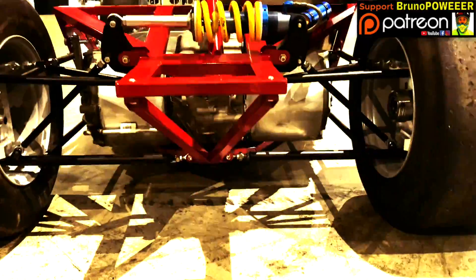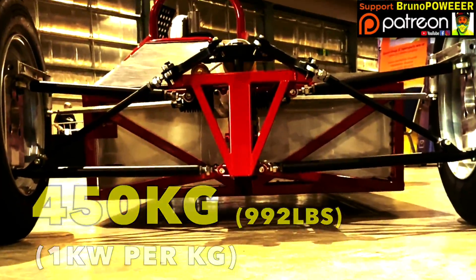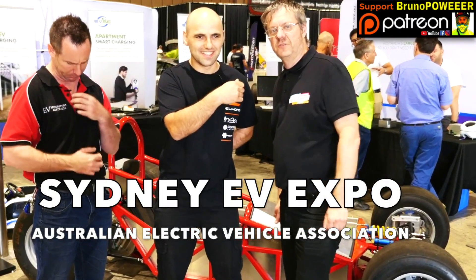Yeah, look what you saw here, man. 450 kilowatt here in this little go-kart. That's right, it's 450 kilowatt. Hello everybody, I'm John August and we're at the Sydney Electric Vehicle Expo.